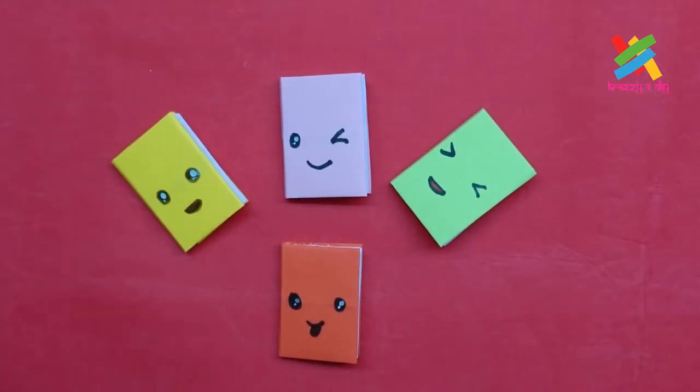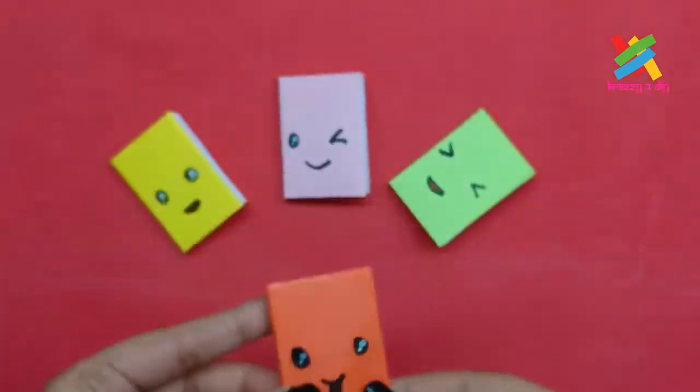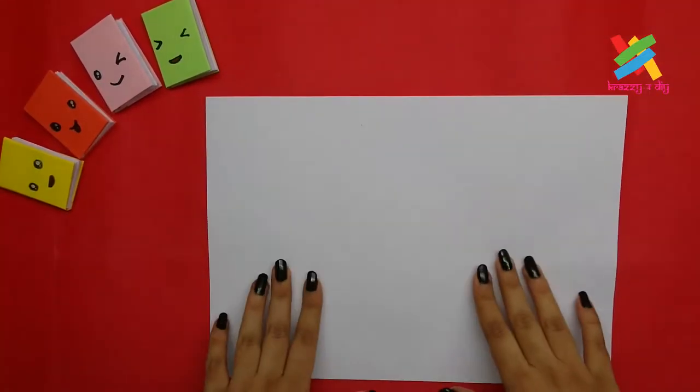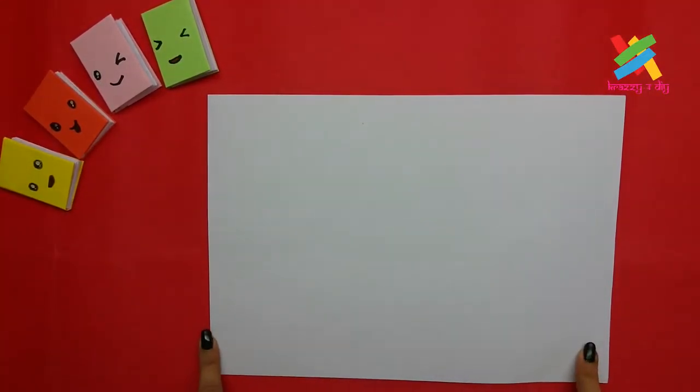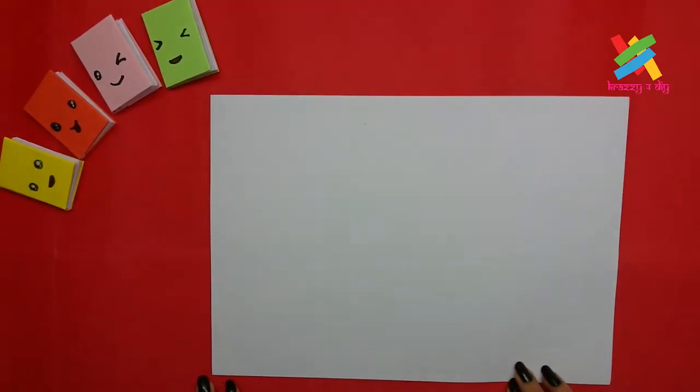First, we'll make these cute mini notebooks. They have real pages and we can even write on them. To make these notebooks, we'll need an A4 size white paper. We'll cut them into four equal parts horizontally.